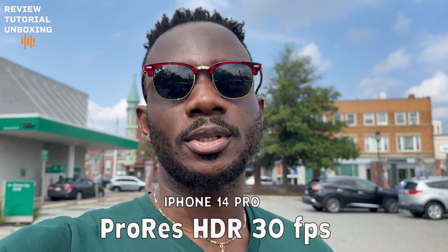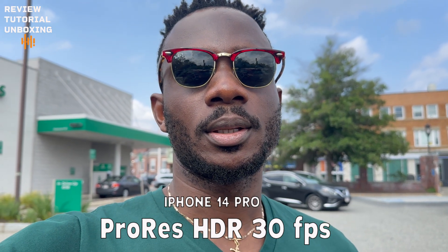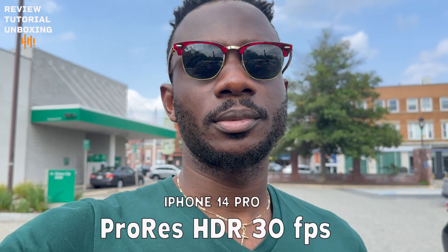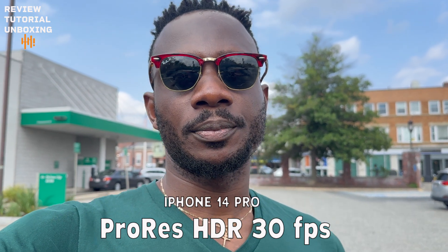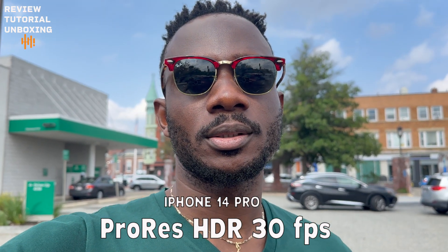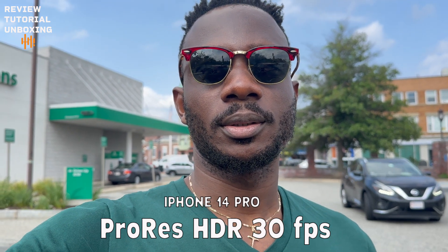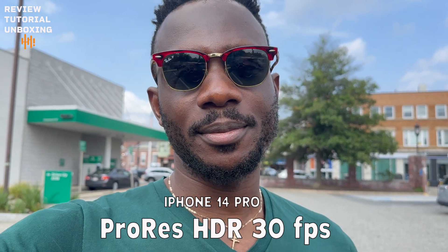The video you're watching right now was filmed with my iPhone 14 Pro. What I noticed is the video has a lot of details — it's very clear. The sun was up, it was around noon or 1 PM, and the location was decent. There's a lot of details, and I was shocked. By the way, I'm using Pro-Res resolution — I think that was Pro-Res at 25fps, as you can see on screen right now.